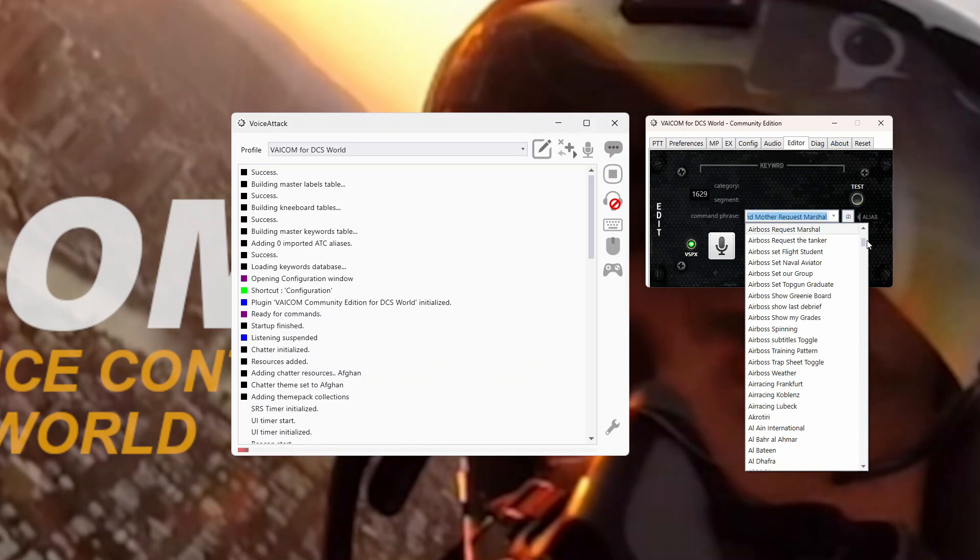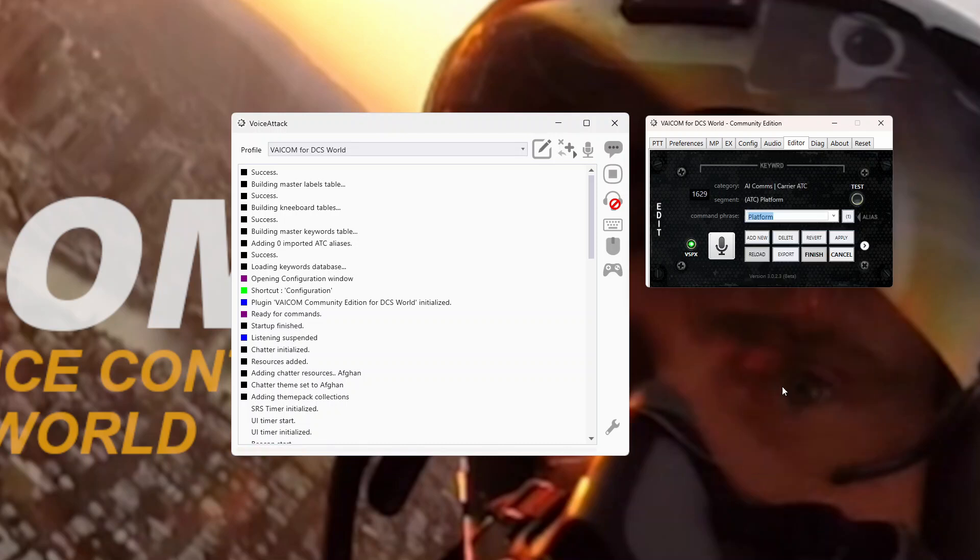Platform is probably the main one because that's what triggers the ACLM on. If we look at platform, we can see that it is AI comms carrier ATC platform - so it's nothing to do with AirBoss. It's just the standard DCS Supercarrier comms.